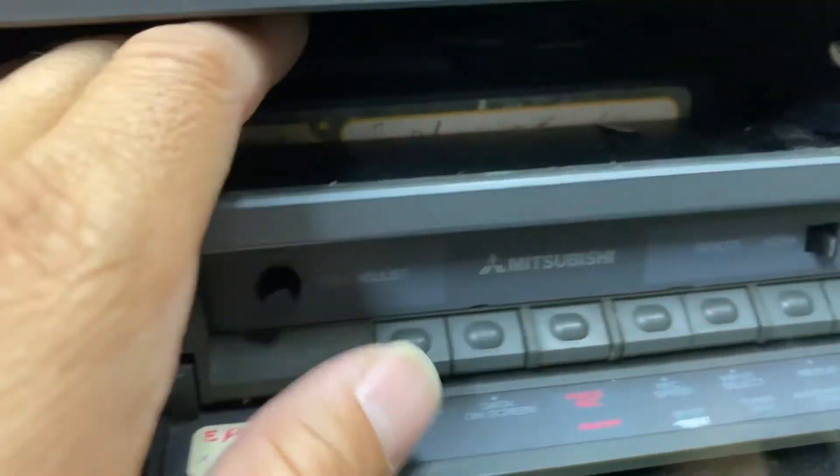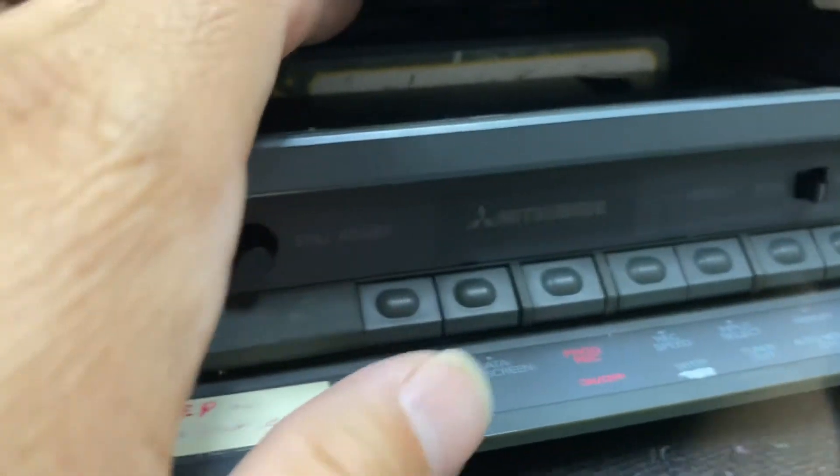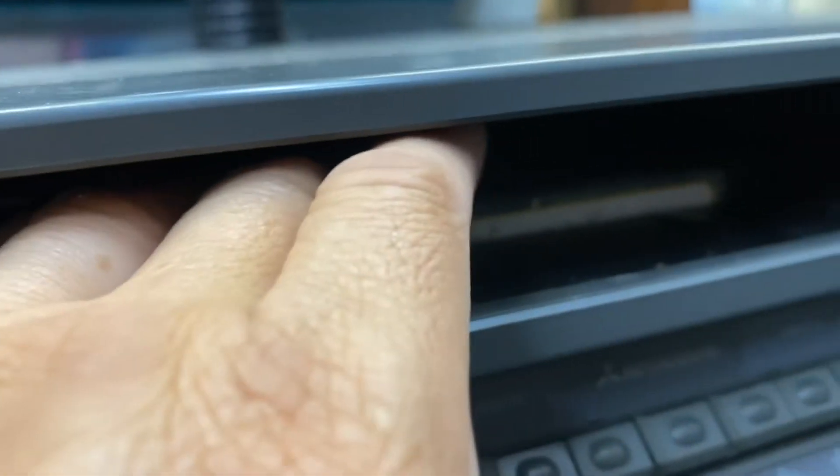We used to open these back then just to take the tape out. It looks like something is broken right there.